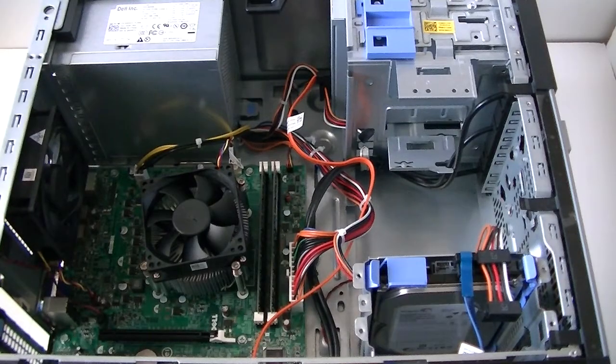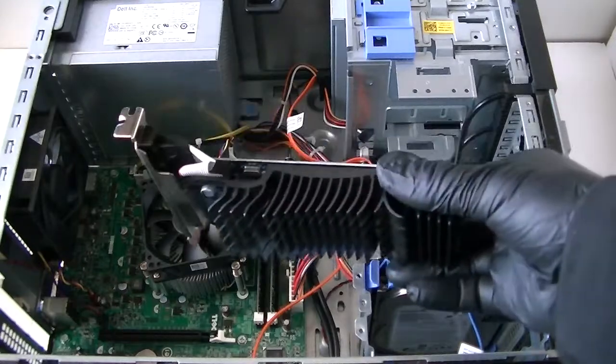Remove the side panel cover here. Now you can install the video card right through the PCI Express X16 slot right here — the black one. Remove the PCI bracket right here and install the video card.